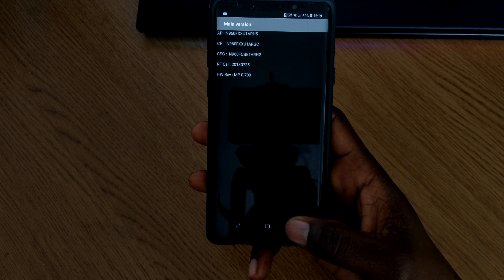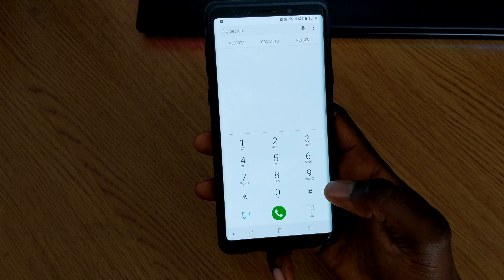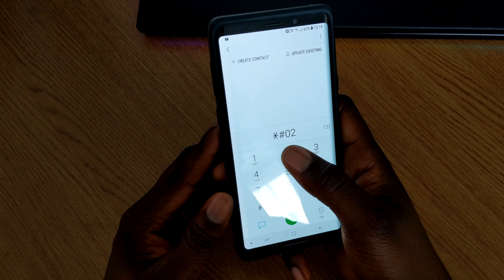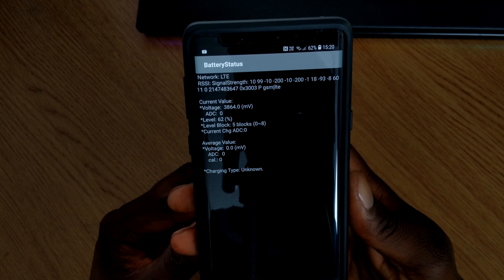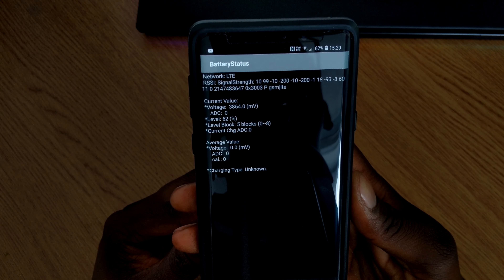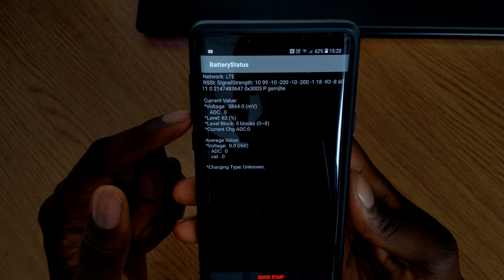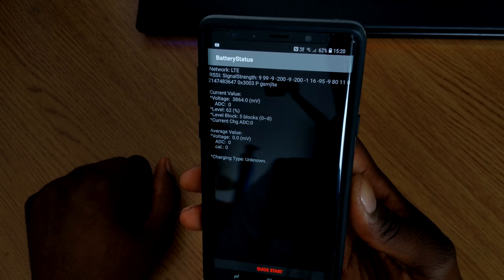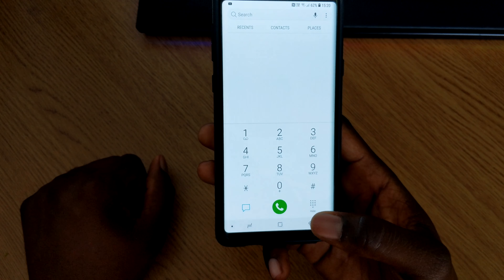Now back out of that. To check the battery stats, the code is star hash zero two two eight hash. It will bring up the battery stats — the voltages you're getting from your battery, your battery percentage, and some network signaling information.